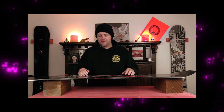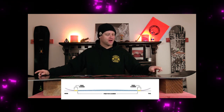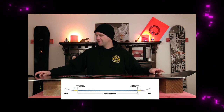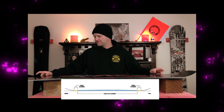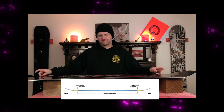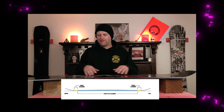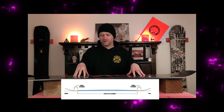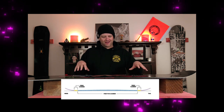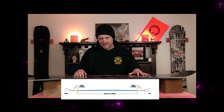This board features Capita's Park V1 camber profile, which is basically traditional camber to right before the upkick in the tip and the tail, and then you get what they call a micro reverse camber zone. It realistically is just a little bit of rocker, and it essentially is a full camber board — that's just the way that it rides, so you're going to get that load and pop of traditional camber as well as how it feels locked in when you're riding it.